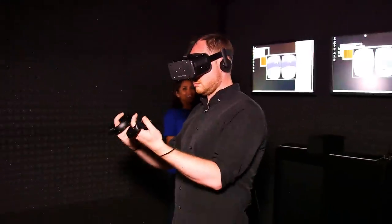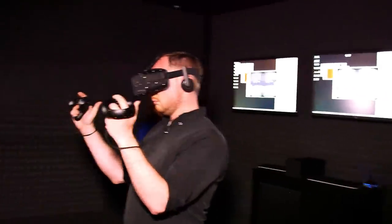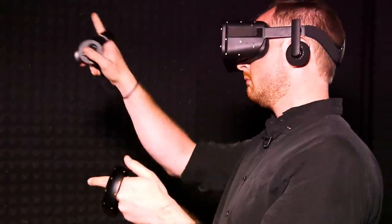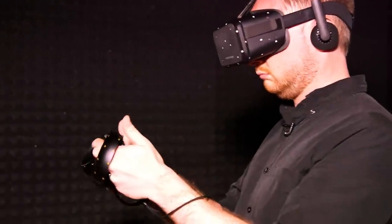You'll notice that you can pull the middle trigger to open and close your hands — like this. You're able to point your fingers by sticking them out. See that? So you can point at things. And you've got a nice thumbs up — close your hands and do a thumbs up. There you go.